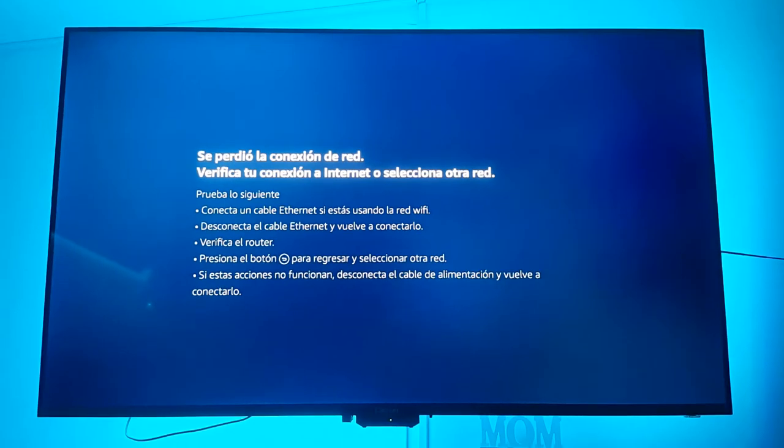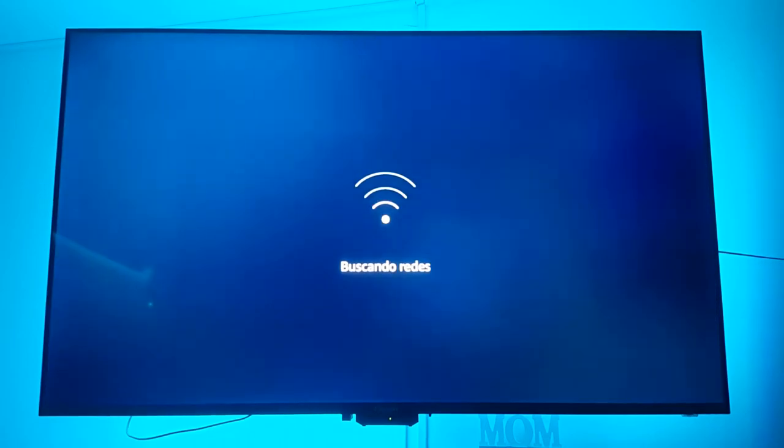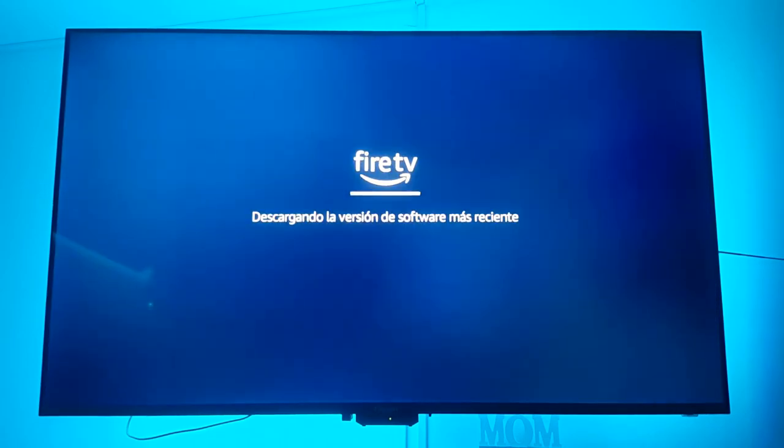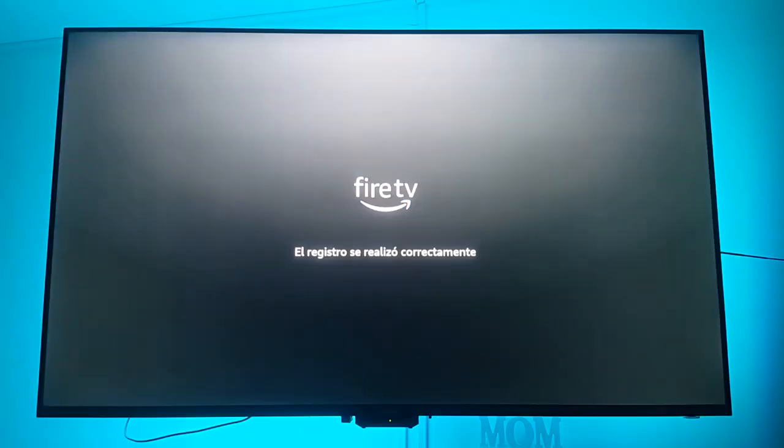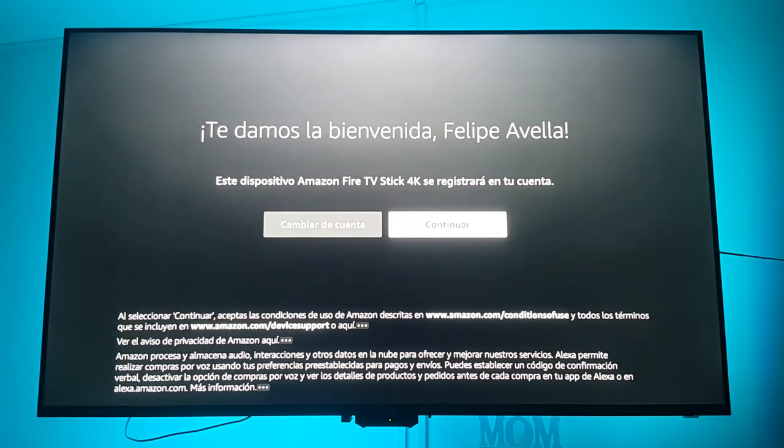Our theory is that when you buy the device via Amazon — which most people will do — it starts to recognize not only your account but everything associated with it. For example, I have an Amazon Echo Dot and an Amazon Echo Show which were at some point connected to this Wi-Fi specifically, so that's how the Fire TV knows the Wi-Fi and password. It then downloads and installs software updates, and finally welcomes us with our name, proving that since we bought the Fire TV through Amazon, it comes pre-configured with our account data.